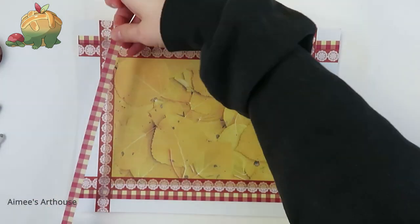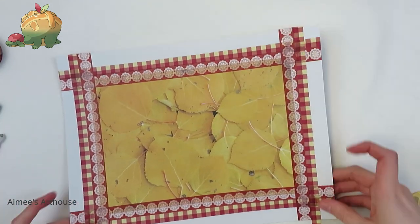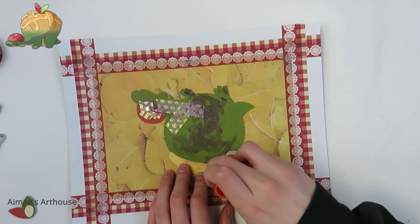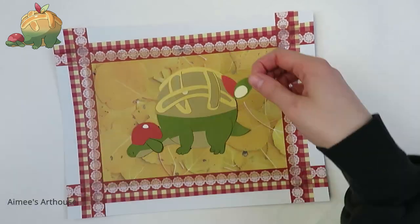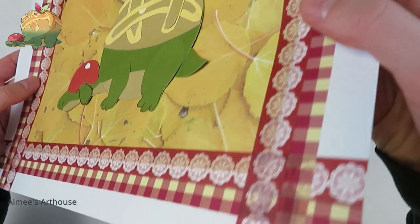All I have left to do after that is glue Appleton down to the page. Thank you guys so much for watching, I really appreciate it. Like, comment, subscribe, all that fun stuff. As a small creator, it helps me out a lot. And I will see you guys all again soon. Bye!